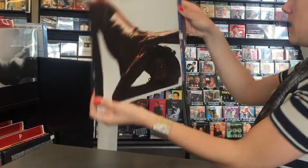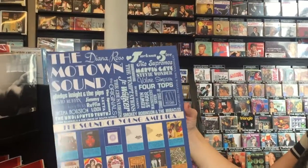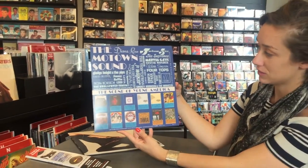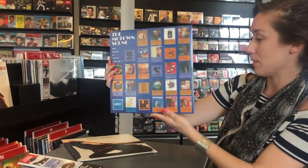And I'll show you inside. The inner paper sleeve has the Motown sound — The Sound of Young America. So these are the original albums they were promoting at the time when this first came out.